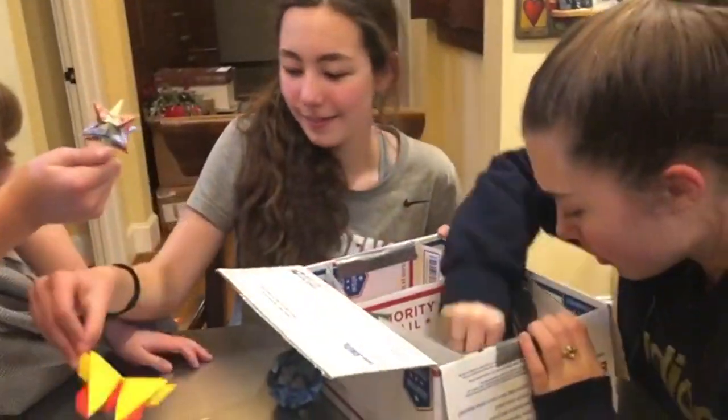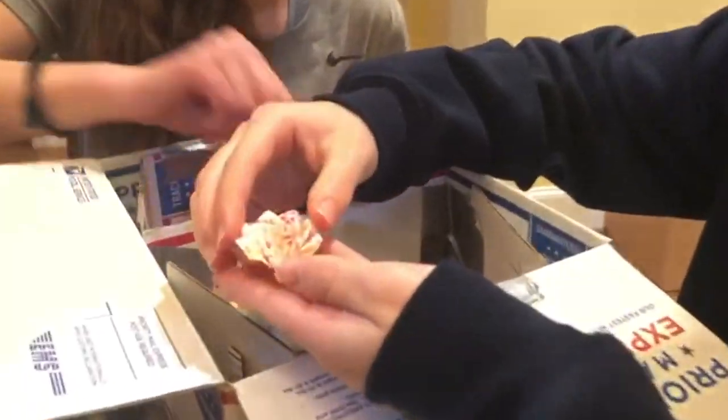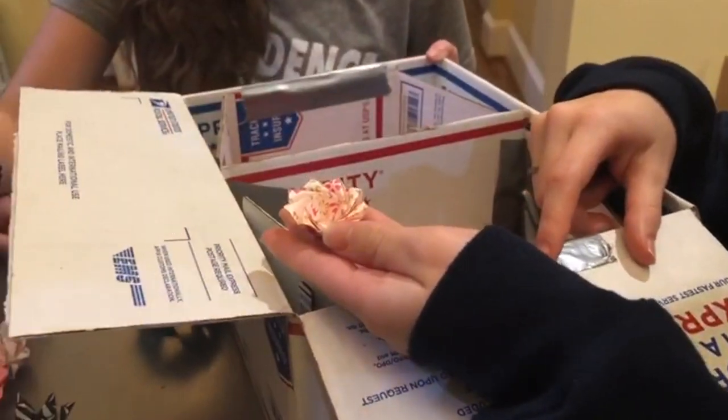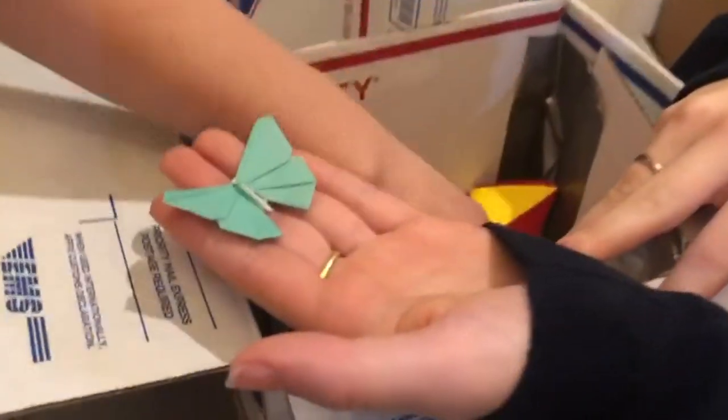So neat. Look at this tiny little flower. And the rose is cool, so delicate. Look at this butterfly — it is definitely more intricate than the butterflies we make.